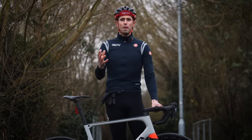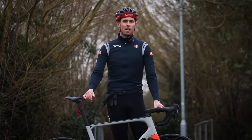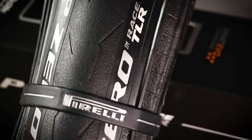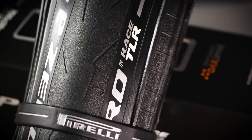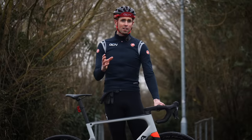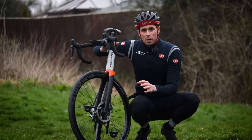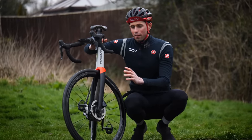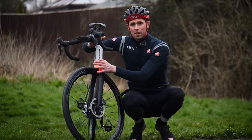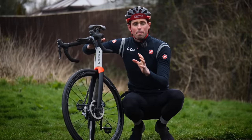For those of you not familiar with the tubeless tire system, it quite simply removes the need for an inner tube. Whilst your tires may look very similar, they actually feature a reinforced bead and their internal construction differs slightly too. Tubeless wheels are also slightly different — they feature a sealed rim bed and the interface where the wheel meets the tire is also slightly different to create a perfect seal.